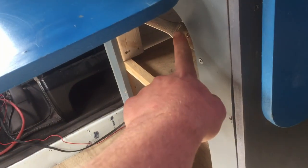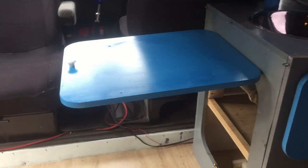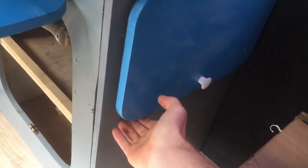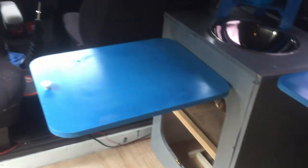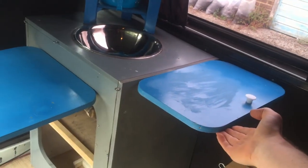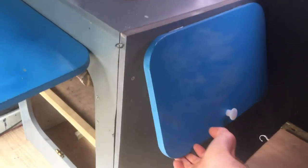I wouldn't recommend using this design that I've used. I'm going to take these off and get the locking ones because you want it to be nice and firm — I'm just waiting for them on order. Same with this one as well. This provides a little bit of extra work surface space, and as you can see you've got plenty there. I'm waiting for the locking mechanism to arrive in the post, but you get the idea.